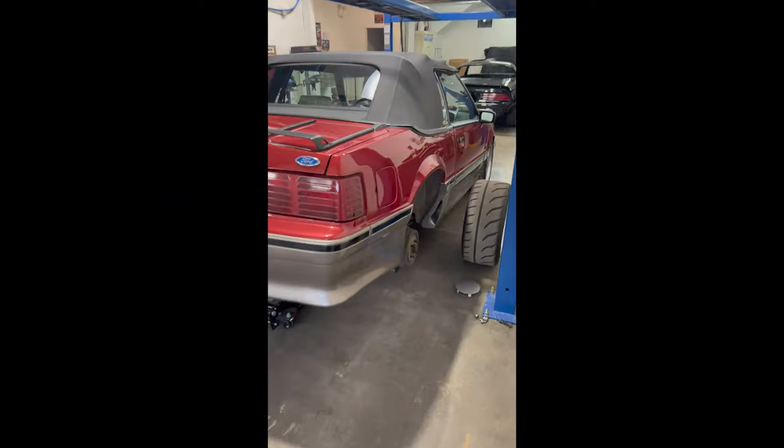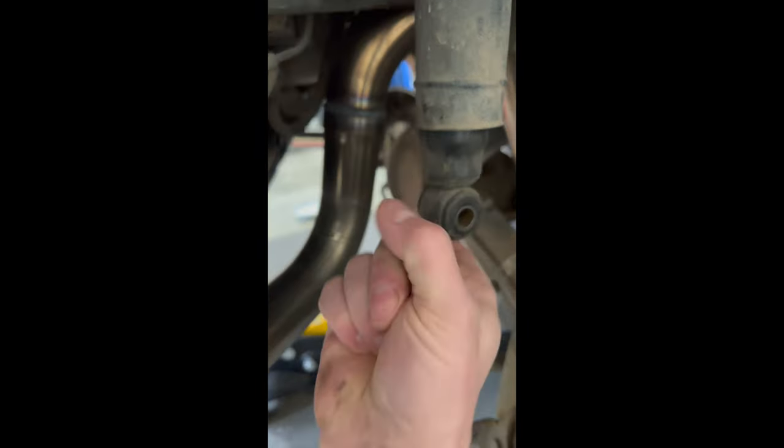While I was under the car filming that video I had to undo the shocks so I could drop the rear end down. While I did that I happened to grab a hold of the passenger side shock and compressed it. How to tell if your shocks are bad? Yep, they're bad. I'm like there's nothing there — they're literally there for show. So I wanted to do a bit of a how-to for you on how to change the rear shocks on your Fox body.